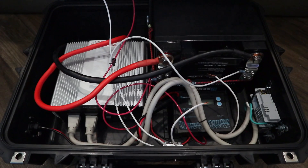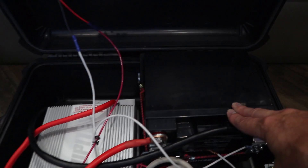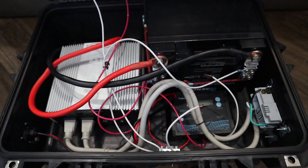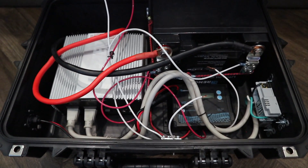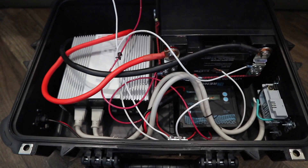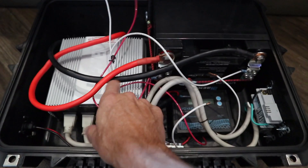You don't have to get a lithium battery — I recommend it, but you can have a couple of automotive or RV deep cycle batteries. Just go buy those, they're pretty cheap. I would recommend deep cycle, not a regular car battery. Just hook an inverter up to it.